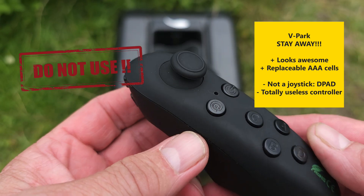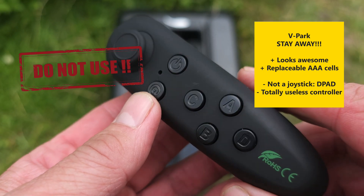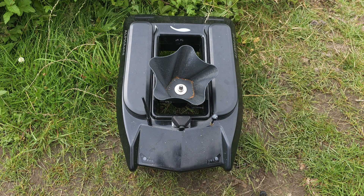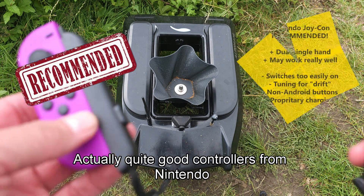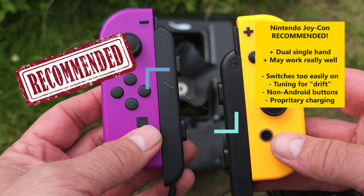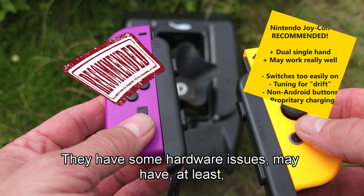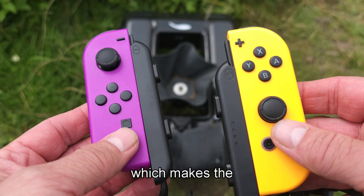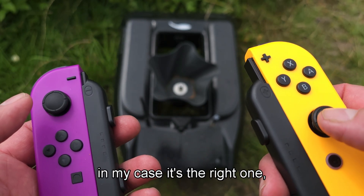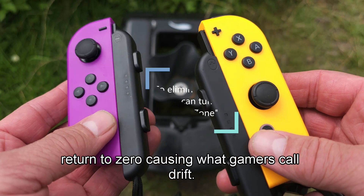For Android I can get it to work as a mouse. Nintendo actually make quite good controllers — they also have Joy-Cons, which work well. However, they do have some hardware issues: in my case it's the right one that does not return to zero, causing what gamers call drift.